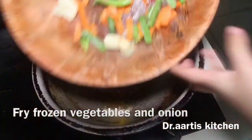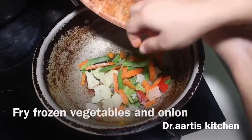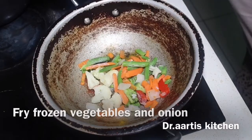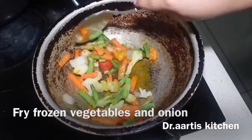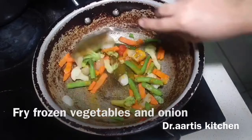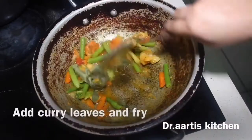Add all frozen vegetables and fry with onion on high flame for 4 to 5 minutes, tossing the vegetables.